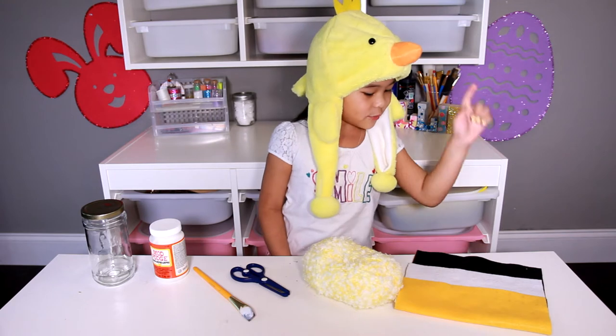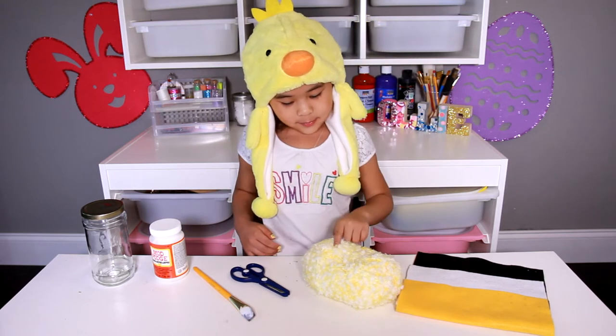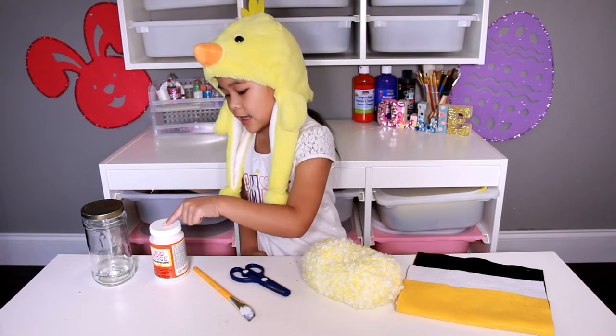You'll need: green, orange, bright, black felt; fuzzy yellow yarn; scissors; a paintbrush; Mod Podge; and a jar.